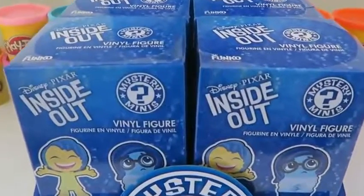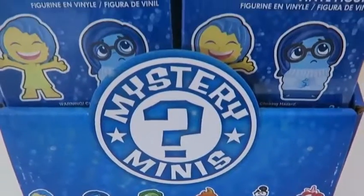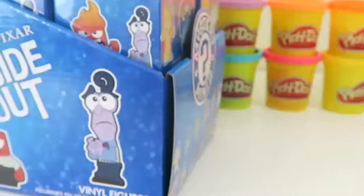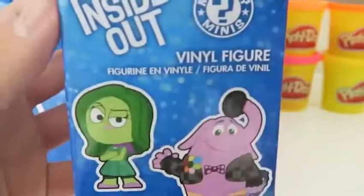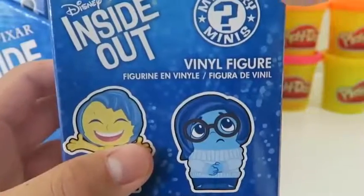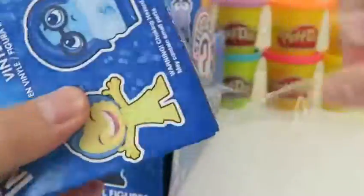Hey everyone, Awesome Disney Toys here, and today we're bringing you some more Mystery Minis. This time I got some Inside Out ones — hopefully we can find all 12. Did you guys watch the movie? It's definitely one of my favorite movies this year. Before I open the first one, let's take a closer look at the box. We have Joy and Sadness on one side, Disgust and Bing Bong on the other side. Here are all 12 characters we can collect, and here's a picture of Anger and Fear. Let's open it up!